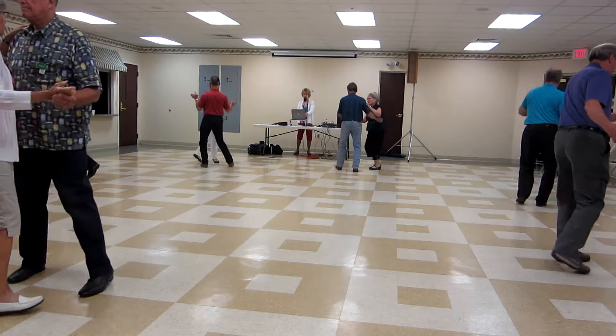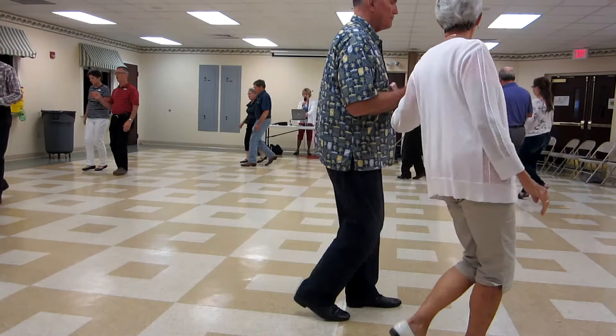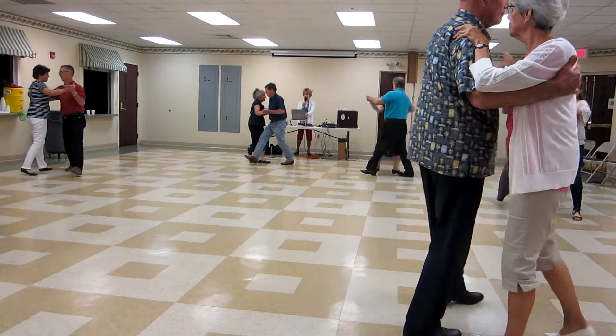Limit four to open. Walk two. Hitch three. Hitch scissors to banjo. Scissors sidecar. Scissors banjo. Two turning twos to semi.